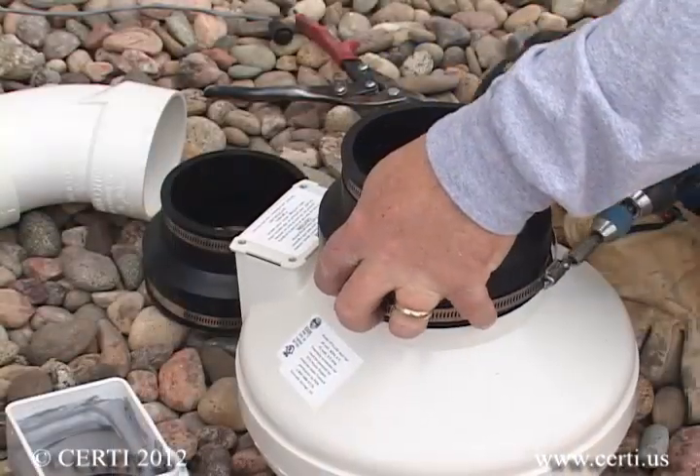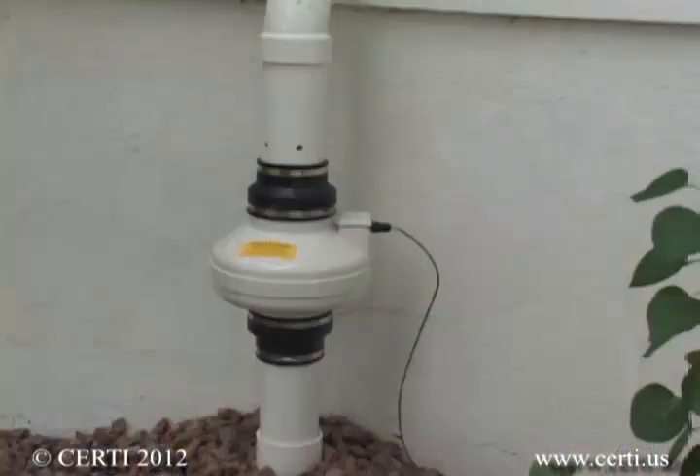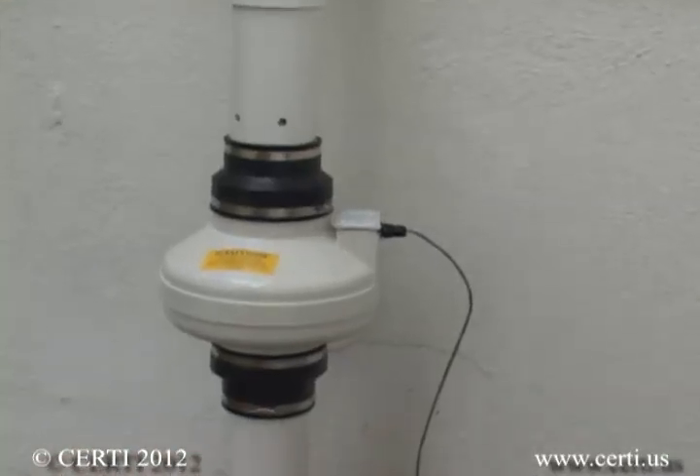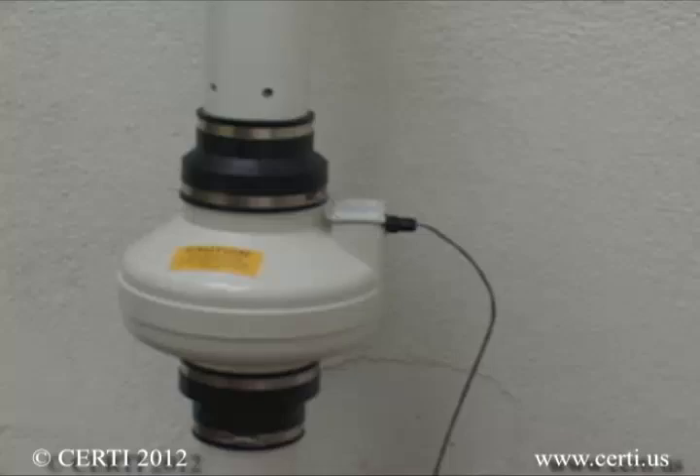The fan should be connected to the radon vent pipe with flexible connectors both above and below the fan. It is also very important that the fan be installed vertically to prevent accumulation of water in the housing.